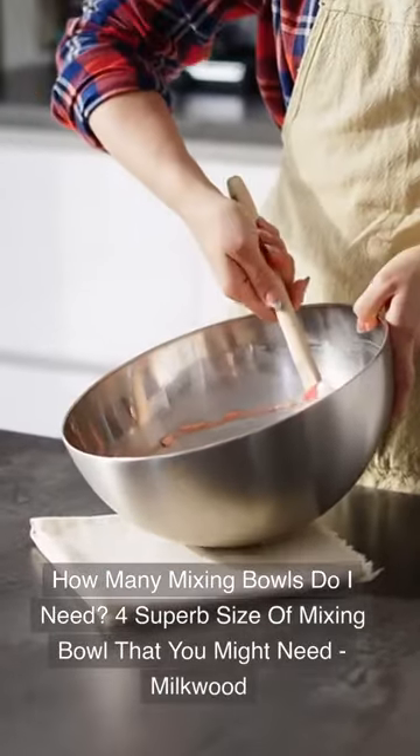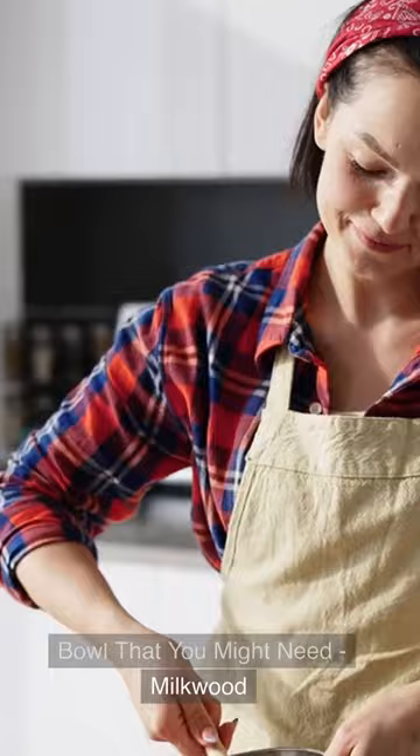How many mixing bowls do I need? 4 superb sizes of mixing bowl that you might need. Milkwood. Don't forget to subscribe to our channel.